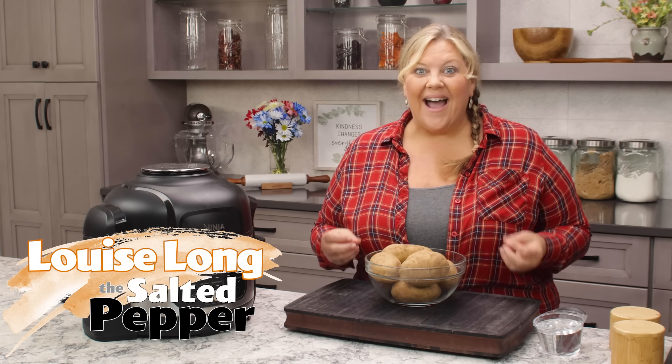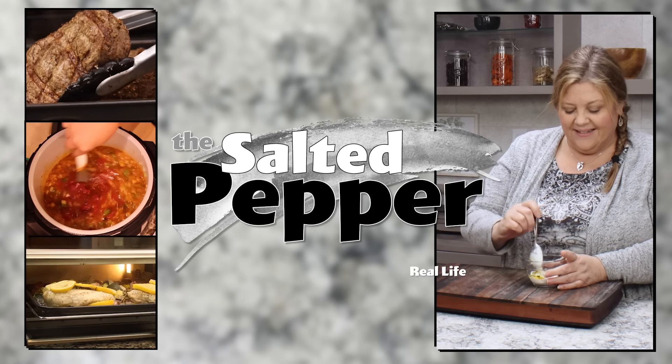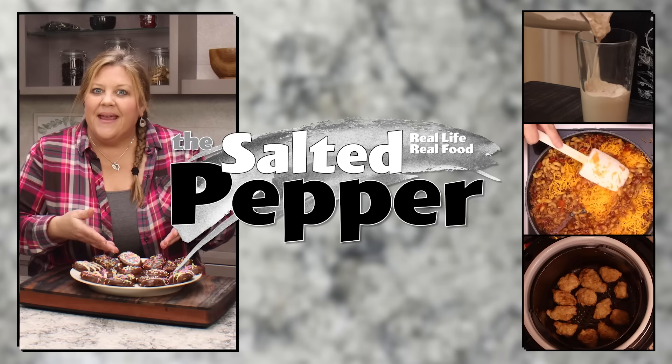For most of my adult life I have been trying to replicate the McDonald's hash brown, and guess what — I finally did! I'm so excited and it's so easy to do in the air fryer, and you only need a few ingredients. Welcome to the Salted Pepper, where we cook for real life using real food and we keep it real simple.